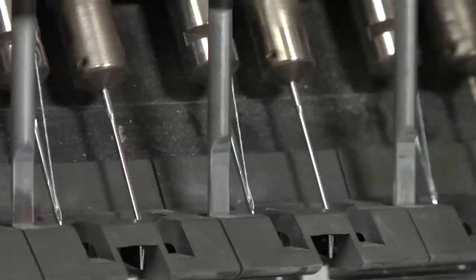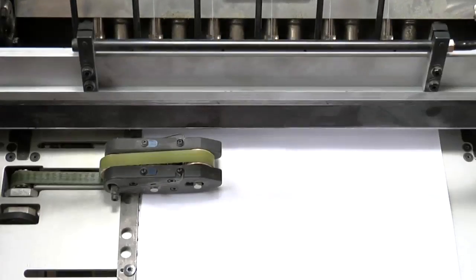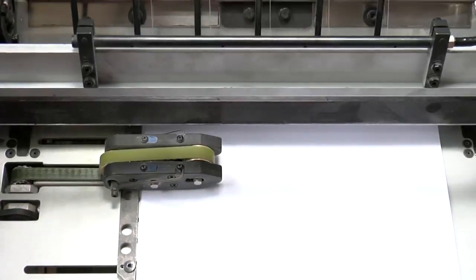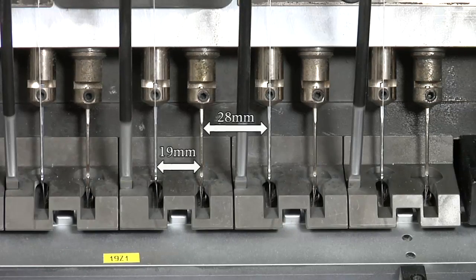Very short needles easily slide into the punched holes, guaranteeing maximum precision and sewing quality. The new stitch pattern with a 28 mm gap virtually allows all book sizes to be properly sewn along the spine.